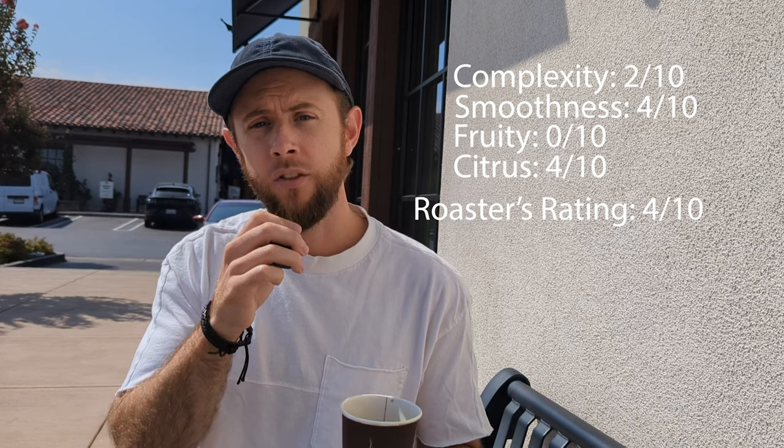This is a good coffee if you want to add cream and sugar to it. As a black coffee, I wouldn't rank this very high. This is the first coffee that I've tried at Philz, and I'm looking forward to trying other ones and giving my honest review of them. Comment below if you have a favorite at Philz, or if you have another coffee shop you'd like me to review. I look forward to keeping this series going and giving my honest roaster review. Stay tuned for the next one.